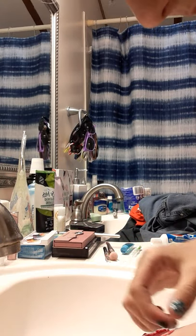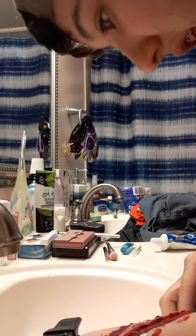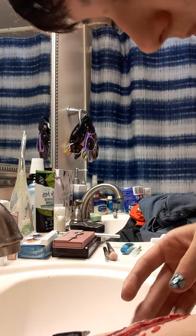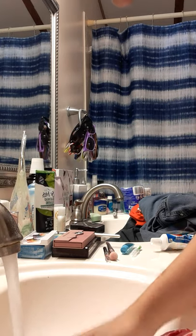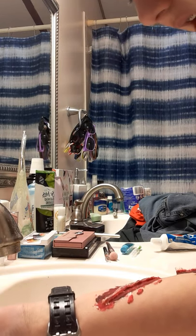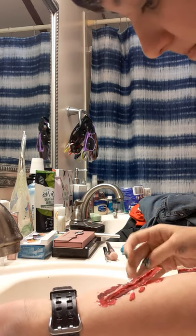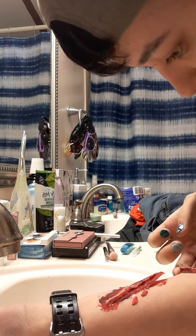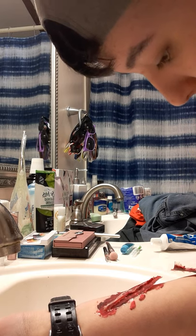I'm just gonna blow on you guys, I guess. I'm not storing them in here, you forget about that. Ow, that hurts! Did y'all see that? Want to make sure y'all can be able to see this. Ow, it's getting in the hair!